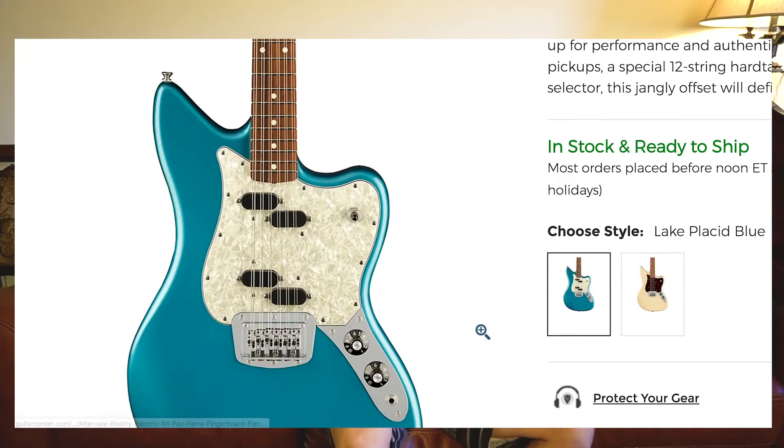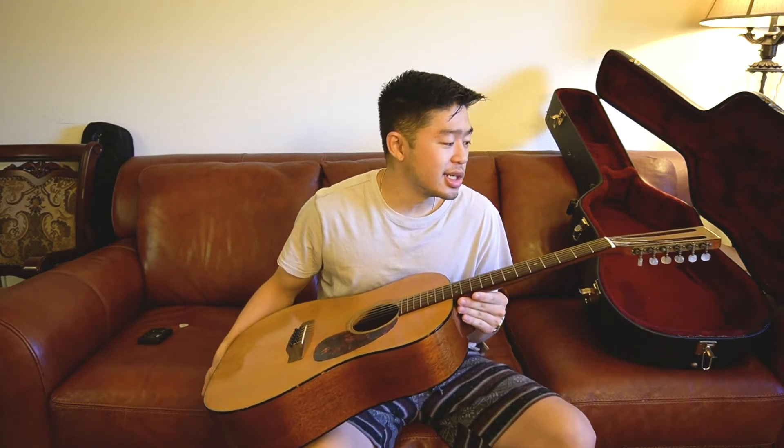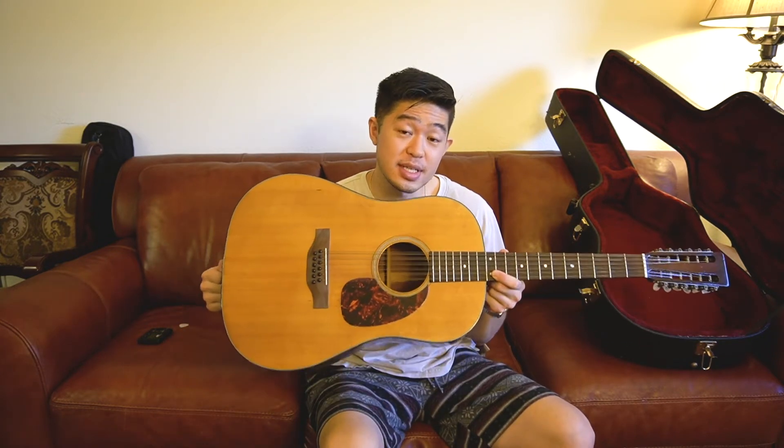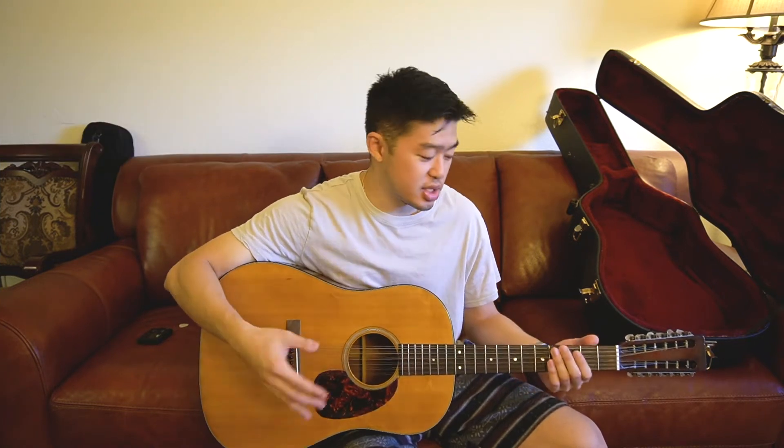I played around with it and it sounded pretty cool. I kind of wanted to pick up a vintage, older 12-string guitar to see if it's good or bad, if I would like it or not. For this guitar specifically, to be honest, this sounds so good. This is my first time owning a 12-string guitar, so I haven't really practiced too much on one. It's played exactly the way you would play a 6-string — it's just that there's twice the amount of strings.